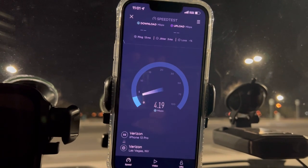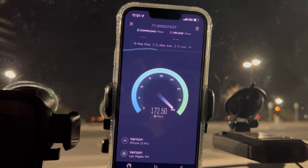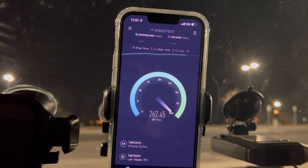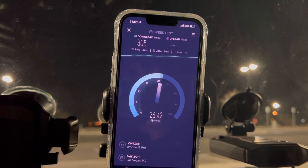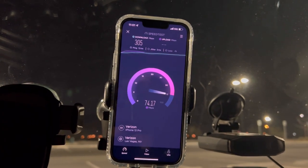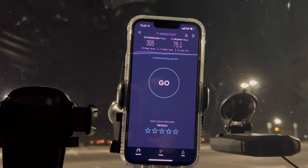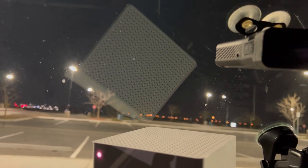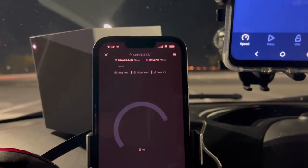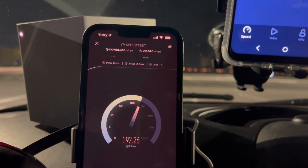Testing Los Red: 13 ping, 3 jitter. Had a little hiccup: 305 down. What we're doing is testing the capacity of these towers with the home internet box versus the phones. 75.1 on the upload.